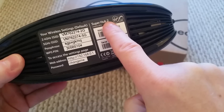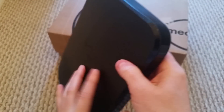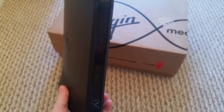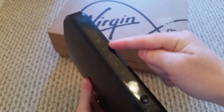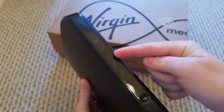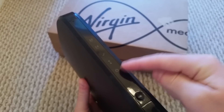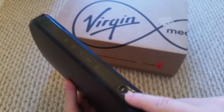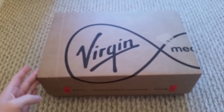It says it's a Superhub 2. The newer ones after this were a 2.5, so if they try to give you one of those just say no — say you want a Superhub 3. On this side you can see it says 5G and 2G. There's a light to confirm you're online, one that flashes when you're downloading, one for power, and one for WPS. So now we're going to move on to the unboxing of the Superhub 3.